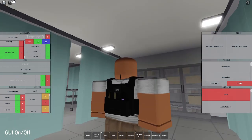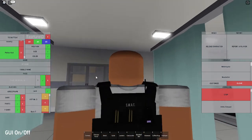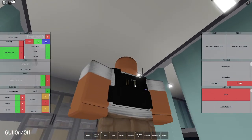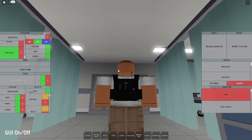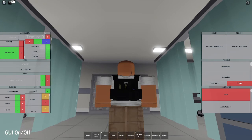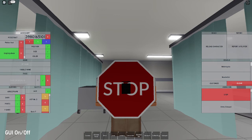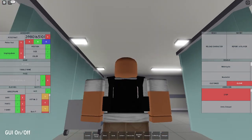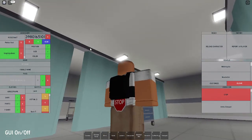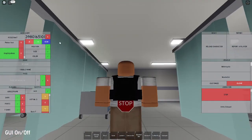Now you've got the pretty much complete vest. There's one more thing I'm going to add: the groin protector. You don't have to add this - you can stop here - but I'm going to go ahead and add it. Put in the code 4133211667, which gives you a stop sign. Set the size to 0.30, 0.30, and 0.40 to make it way smaller. Set the position to 0, negative 1, and negative 0.30 to move it down. Set the texture to 0 and the color to 60, 60, and 60.